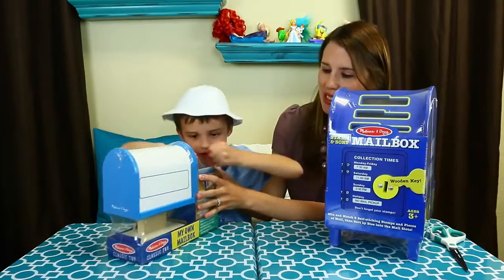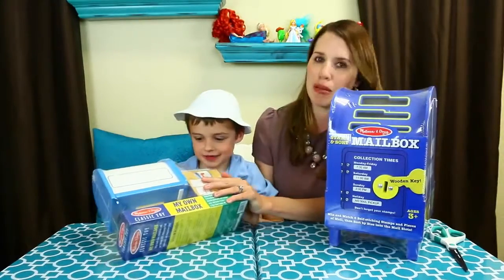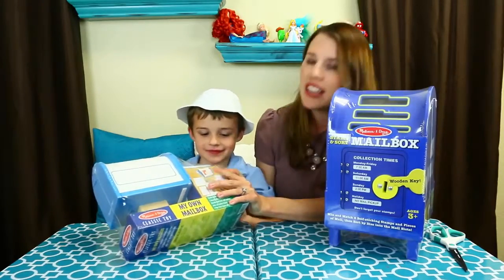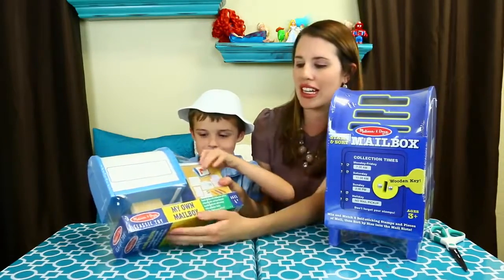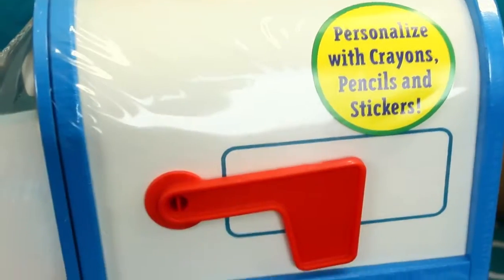Today, little Alex wants to open this up. Hold on, little postman. Postal workers, you guys are impatient, huh? They're just too busy delivering mail, I guess. This is the My Own Mailbox. Let's open it up. It's by Melissa and Doug.